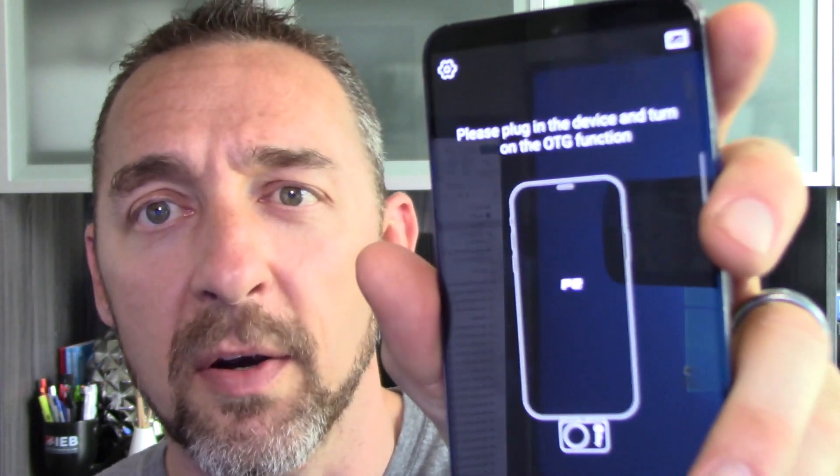One thing I do like: even if my phone is off, I'll plug this thing in and I don't even need to launch the software — it automatically pulls up the software instantly. If it's working right, it would start displaying an infrared image. It's not right now; it's just giving me a black screen. This is another thing I found is a little buggy — it doesn't always work 100% of the time. It seems to work about 80% of the time on the first try. Now it's working. That was a perfect demonstration — couldn't have gotten better.